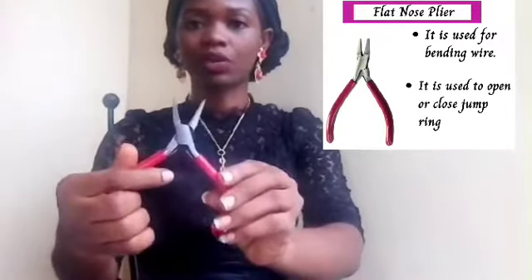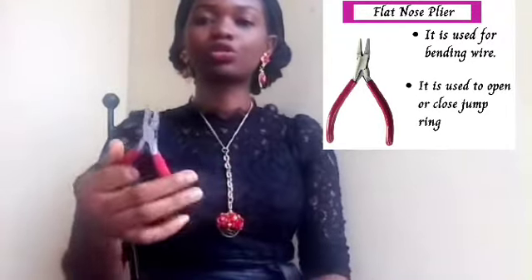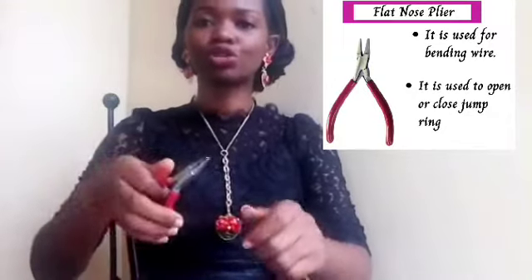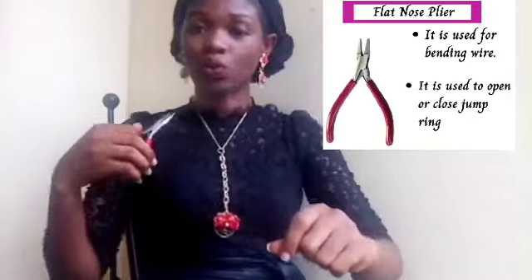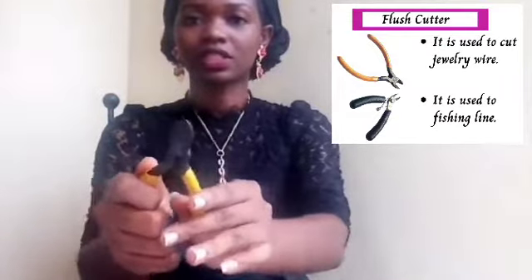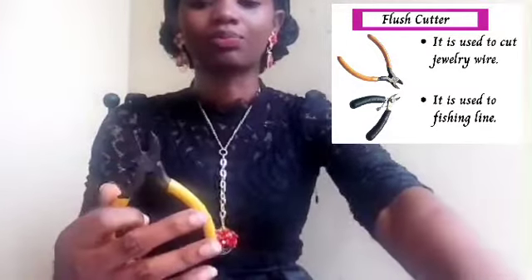I hope you can see it very well. You use this to flatten out wires, and you can also use it to pull out wires. And this is a flush cutter — you can see this, this is a flush cutter.